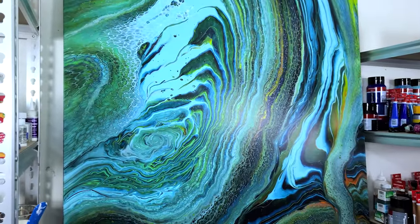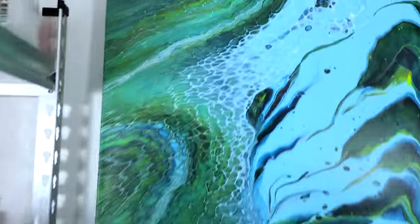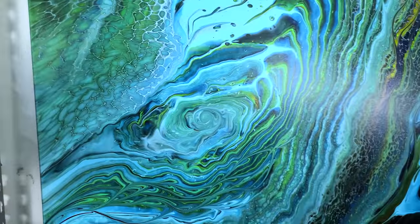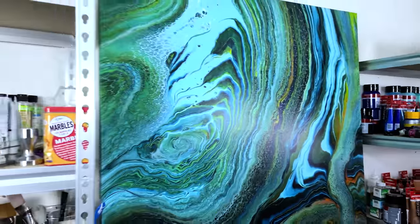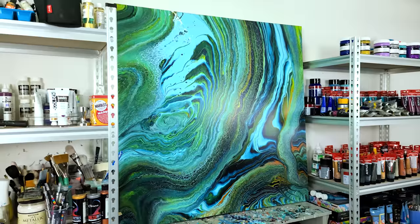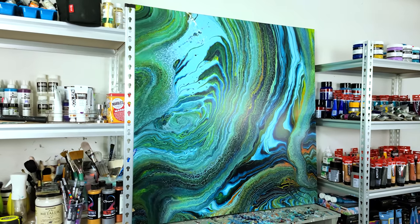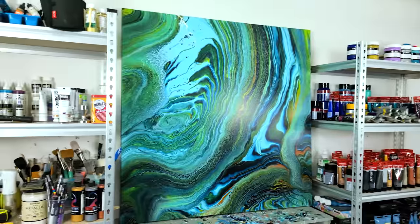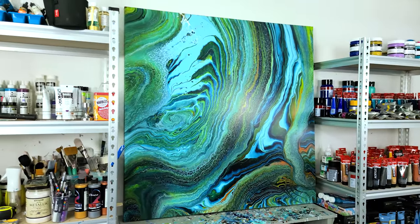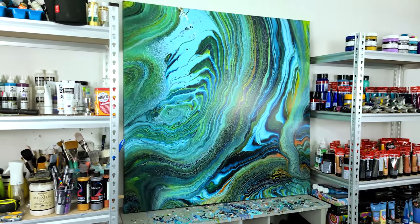So this will be my third try at creating this four-by-four-foot ring pour swipe, and hopefully that will be it — but it does not always work out. I'm learning a lot each time. I'm probably going to use this canvas to play with and try something different. It's pretty, don't get me wrong — it's just not what they wanted. So back to the drawing board one more time. I like to show you the things that don't work out as well as the successes, because nobody's perfect. Commissions are hard, and if you're going through this, know you are not alone — this still happens to me too. Thank you so much for watching — bye!